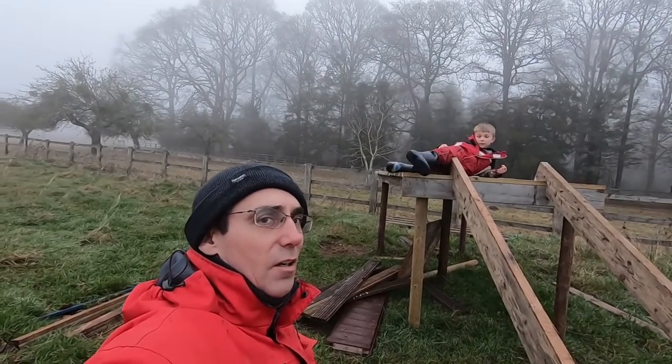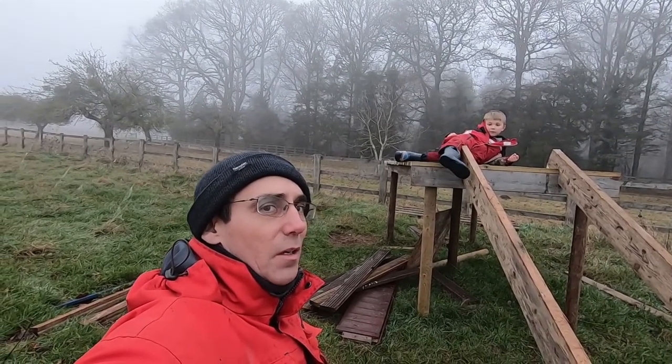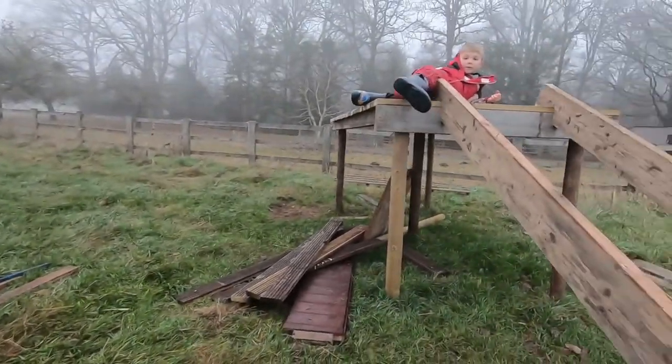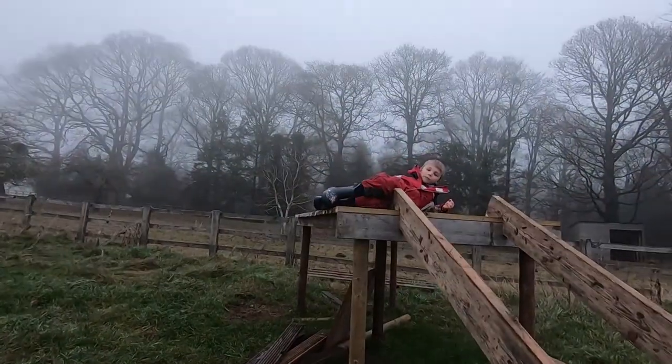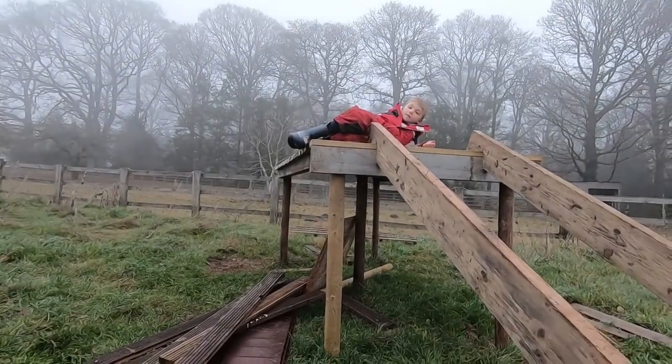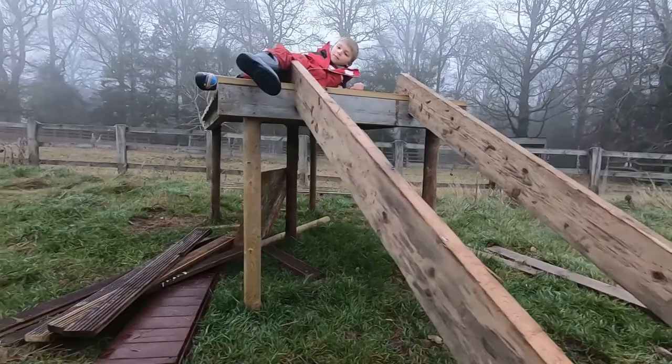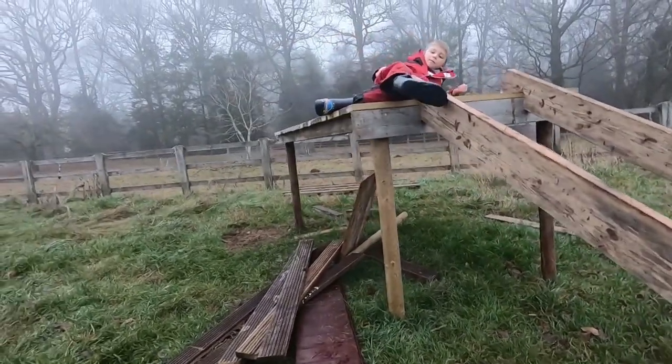This is our attempt at a drop toilet slash composting toilet. We've made a platform which is about five foot tall, maybe four and a half, out of five posts that we've banged in with the post bumper. From underneath you can see there's five posts, two rails either side, which we've decked across.